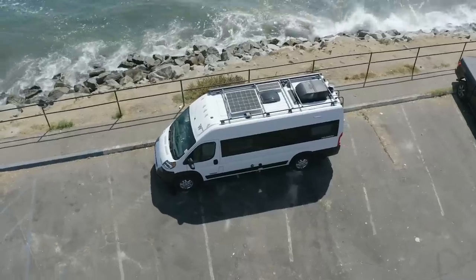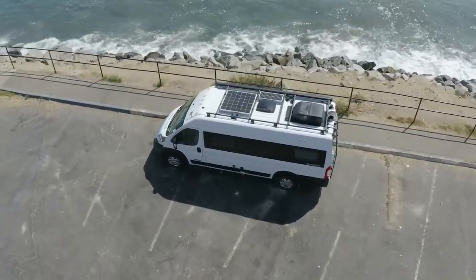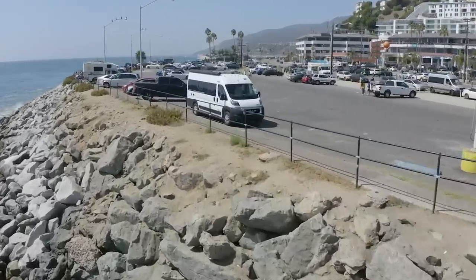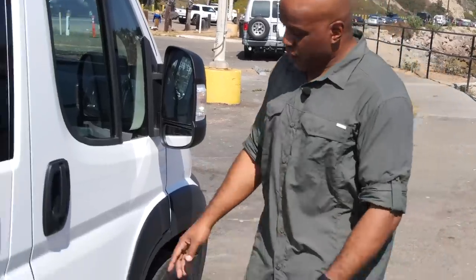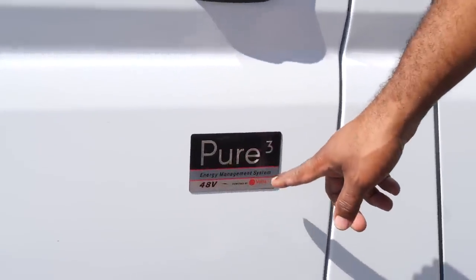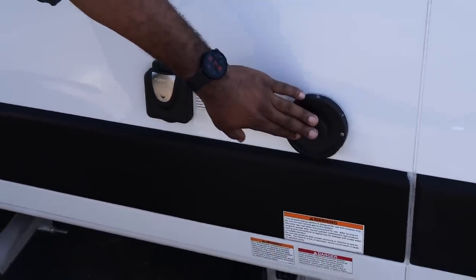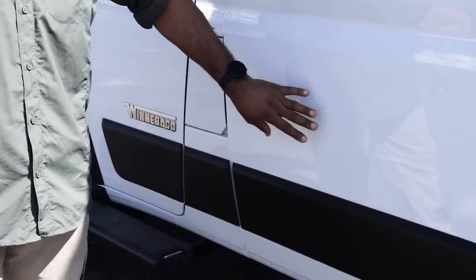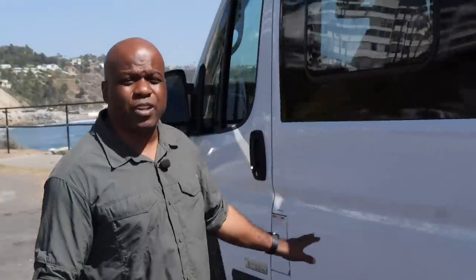First and foremost, this is the Winnebago Travato. It is built on the Ram Promaster 3500 chassis. That chassis is about 21 feet — the same chassis Winnebago has been using since the launch of the Travato line. On the outside you can see we've got some nice Winnebago badging, the Volta Pure 3 lithium system, 30 amp support, and a vent for the Truma Combi unit. What you don't see is any of the water inlets that have always been on the exterior, which gives the vehicle a nice, smooth, clean look.